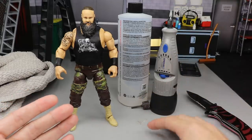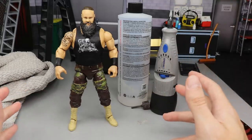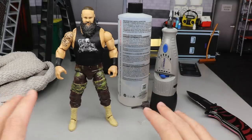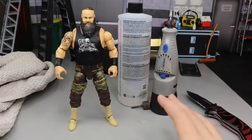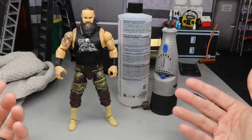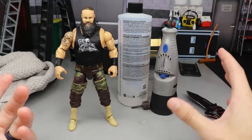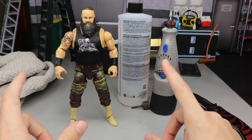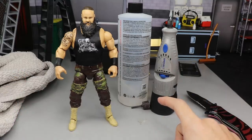I want to give a huge shout-out to my man Beast Nation because he is the one who taught me how to do this. It's something I use on my customs all the time — a really beautiful thing. It will work on any other figure. I've done a tutorial similar to this showing you how to make any WWE action figure bald. We're going to follow similar steps today, but there is one extra added step we'll have to get through.